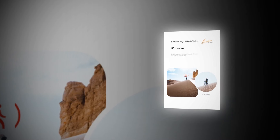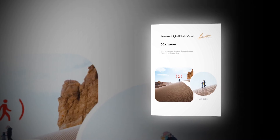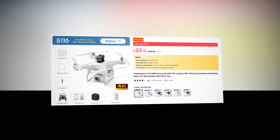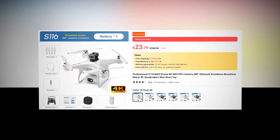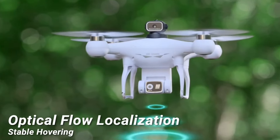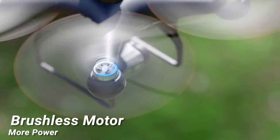Zoom in on the action like never before with this drone's impressive 50x zoom, bringing distant subjects closer with crystal clear precision. This drone has a 4.3 rating and 600-plus unit sales on AliExpress, so we recommend this drone to you. From automatic photography to awe-inspiring flight performances, this drone is more than just a toy — it's a gateway to a world of endless creativity and exploration. Elevate your perspective and unleash your creativity with the S116 Max drone today.